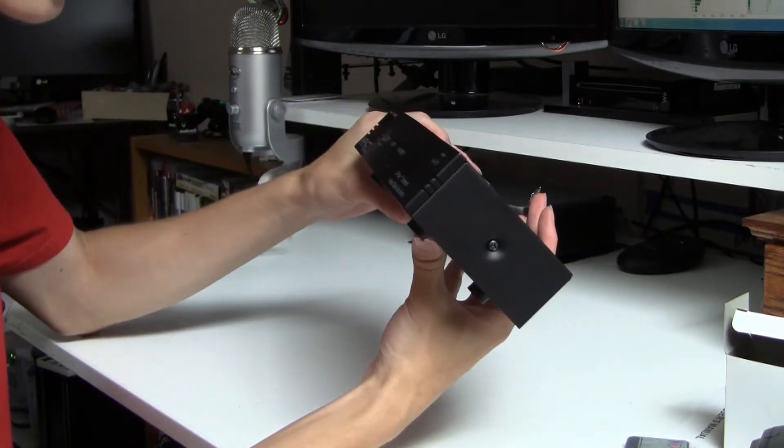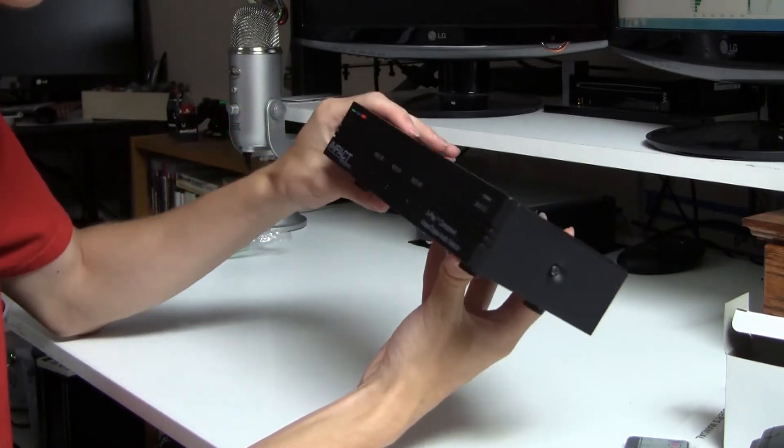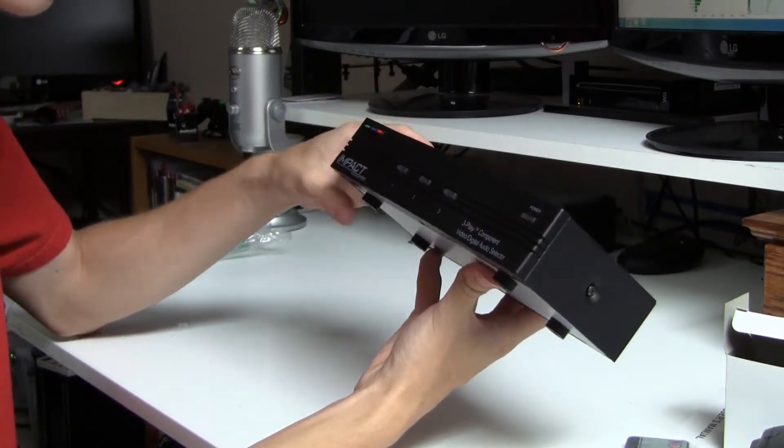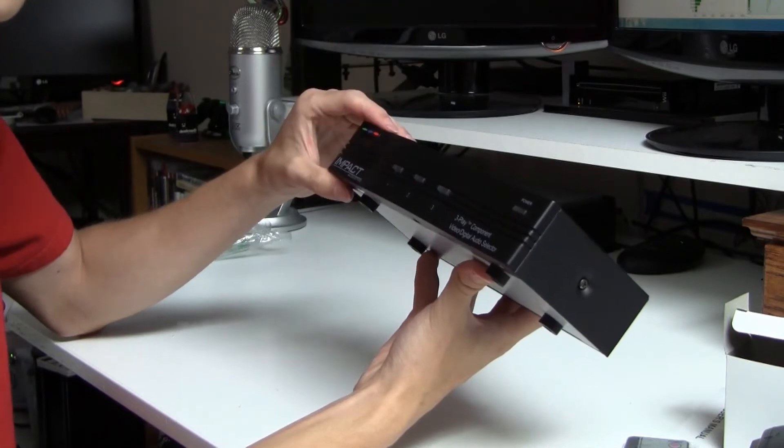I hope you guys enjoyed the unboxing video. I'm not really good at this, but I'll have another unboxing because I ordered a few more products off the internet. I'm going to switch over and show you guys what this thing looks like in action.